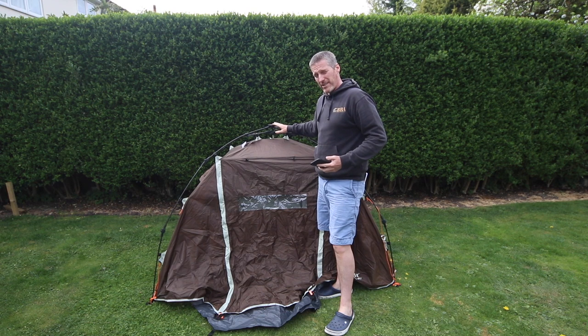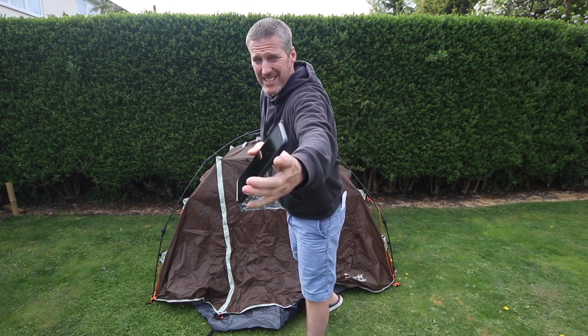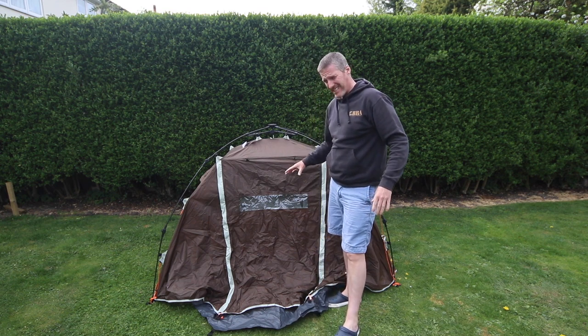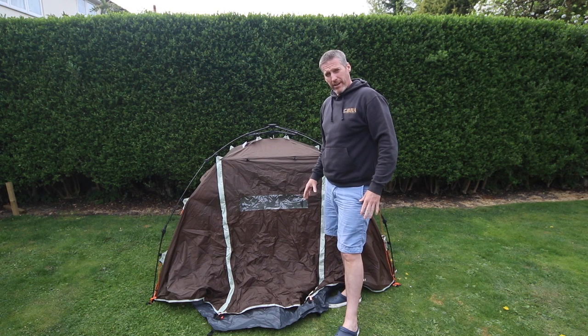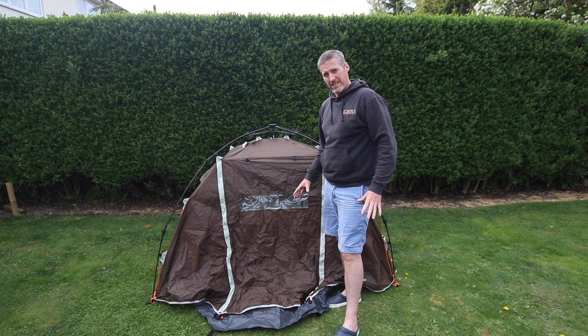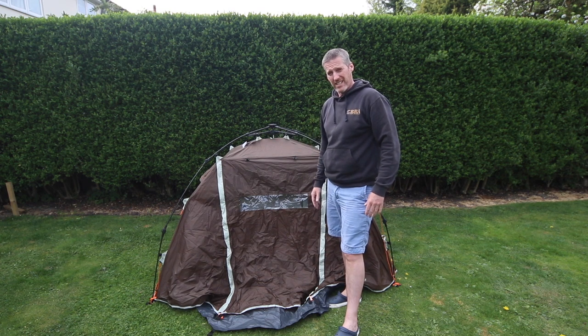So that's the flash frame tent set up. As you can see, it's very, very quick. It took me one minute and six seconds to get this tent from packed to out of the bag and set up, not tied down. So if it's very windy, you're going to want to peg it down. But if it's pouring down with rain and not too windy, you can get into shelter within about a minute and ten seconds. Really, really quick and as good as the Slummit Inca 1.